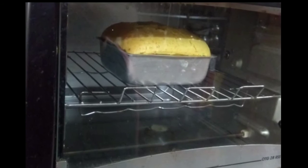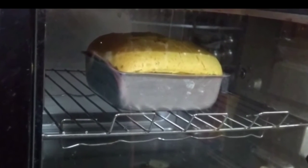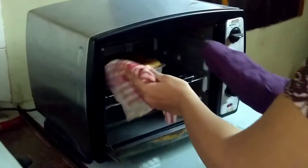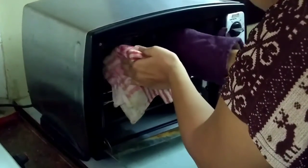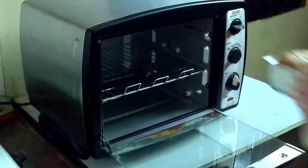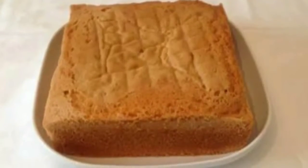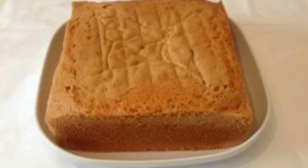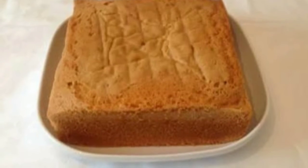Now it is almost 25 minutes. I checked it with a knife and it came out clean. So I will take the cake out of the oven and let it cool. When the cake was cooled, I demolded it — I forgot to record it. This is my cake — it was very spongy, baked perfectly, and very tasty.